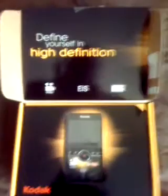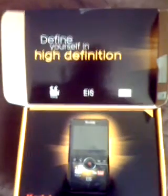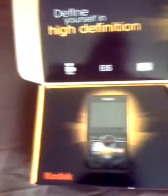Alright, here's the look on the inside of the box. "Define yourself in high definition." That's very deep. Ready to go, Kodak.